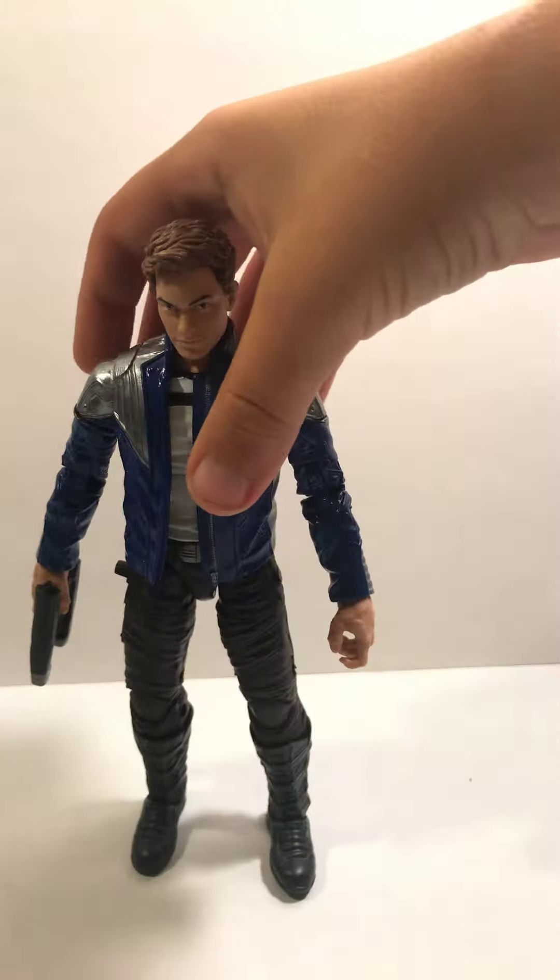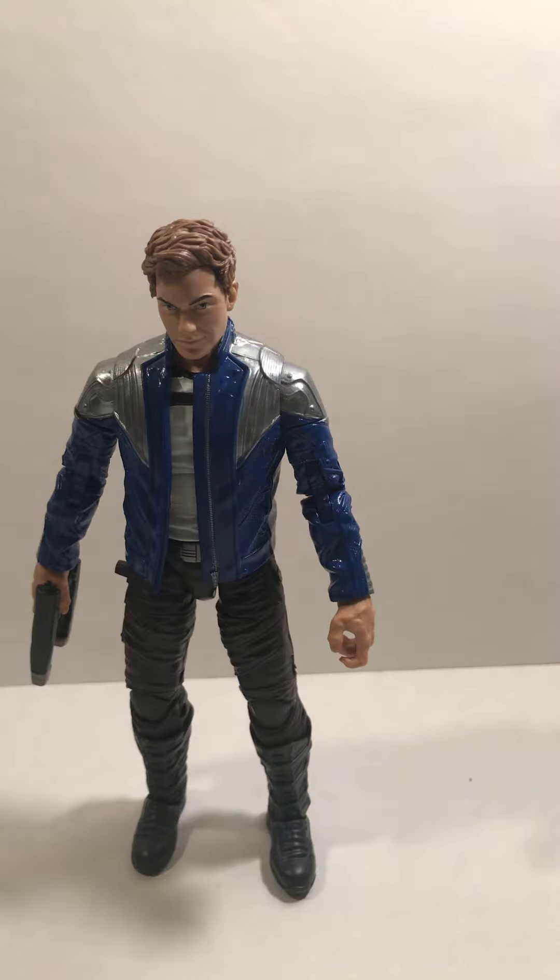This one is a custom that my brother made — he's right over here. It actually looks a lot like him. We're making our own Venom movie with our action figures, it's called Venom vs Carnage. We didn't have any normal human figures so we just came up with this.